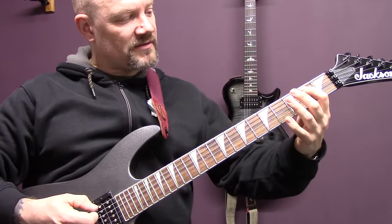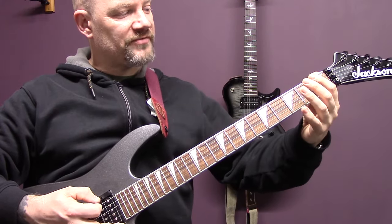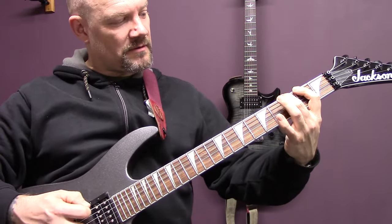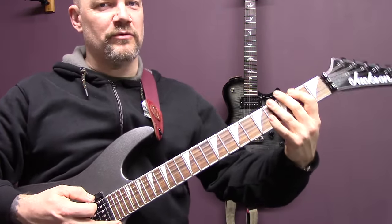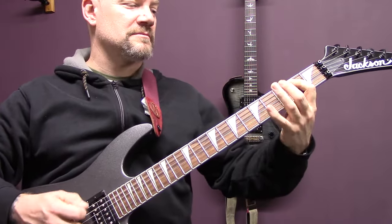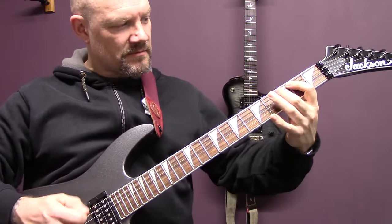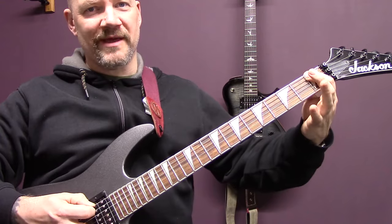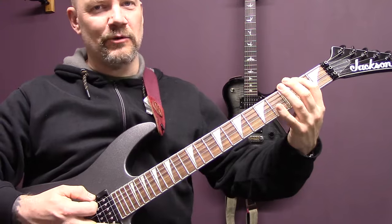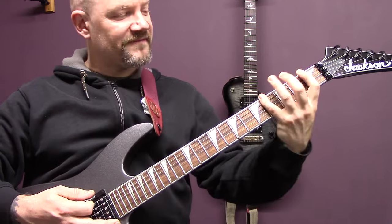So open bottom string, two, three. Open bottom string, one, two on the A string, then little hammer and pull off on the two three two on the bottom string, back to fret one. Same again — tremolo pick one on the bottom string, little hammer and pull off, and then tremolo pick one to four.